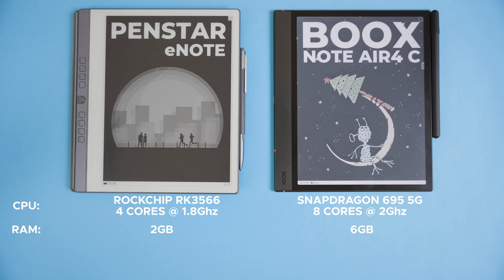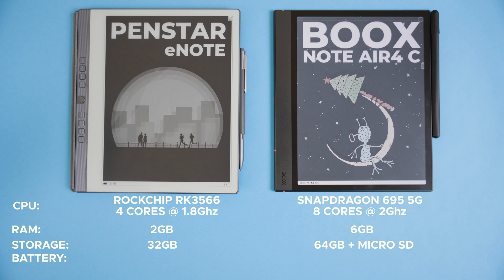Storage is another area where the Bux takes the lead, offering 64 gigabytes of internal space plus an SD card slot that supports up to 2 terabytes. Meanwhile the Panstar comes with 32 gigabytes of storage. Honestly, in my personal experience 32 gigabytes has been plenty for notes, books and quite a bit of PDFs and apps, so this may not be a deal breaker for everyone. Now let's talk battery life where the Panstar truly shines. It has a massive 6000 milliampere hour battery and in my testing it lasted around two to two and a half weeks of regular daily use, which is outstanding. Compare that to the Bux's 3700 milliampere hour battery which I found lasts about three to four days under similar usage conditions.